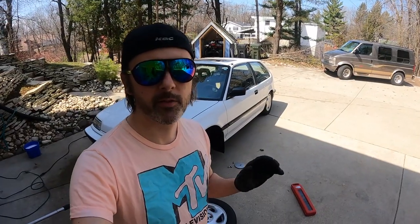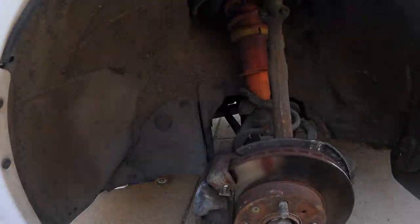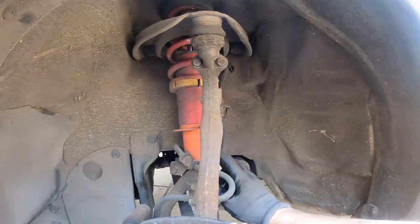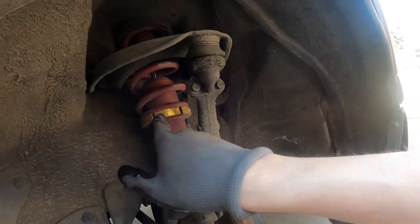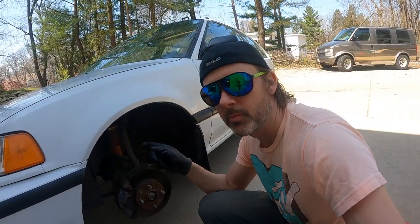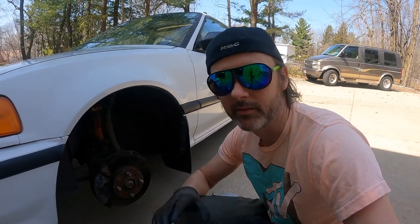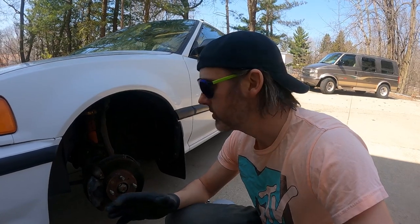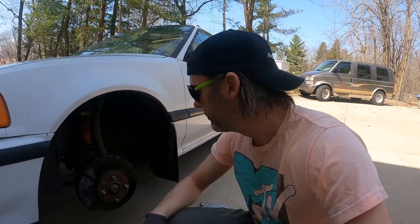This is pretty exciting — this is the first time I've had the wheels off the car. Check this out. You can see there's a little corrosion, but oh — orange shocks! Anodized red and anodized yellow. Those are Ground Control coilovers and I believe these are Konis. That is a killer setup. I'm super stoked — that's arguably one of the best setups you could put in this chassis. Hell yeah, that's awesome.